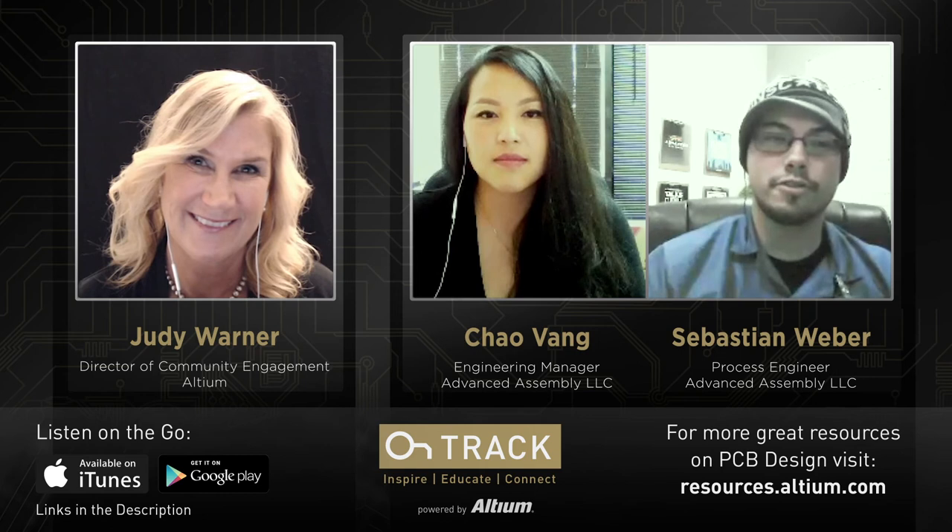Some folks from the Advanced Assembly team are confirmed to be at Altium Live, October 9th through 11th — listeners planning to attend can come meet this amazing team. Is there anything else to add before signing off? Both Chao and Sebastian feel they've covered a good chunk of it.